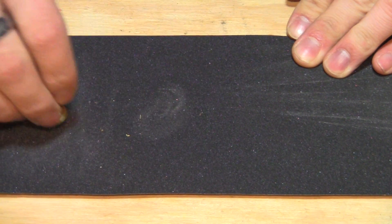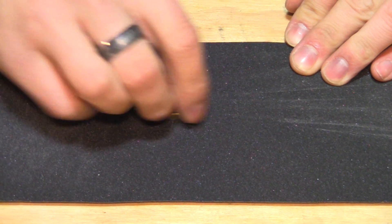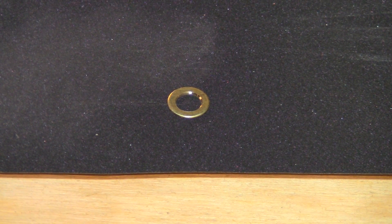We are going to sand down the outside edges of the washer so that it fits smoothly and comfortably inside the light bulb socket. I used a piece of sandpaper mounted on glass; however, you can sand this however you see fit. Here is the finished washer, drilled and smoothed.